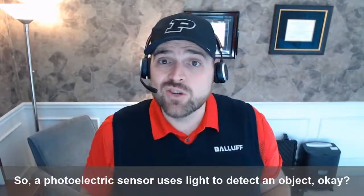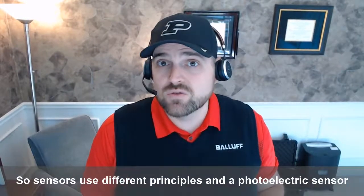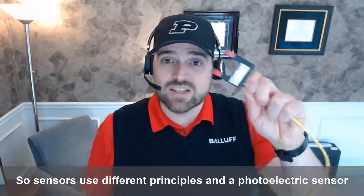A photoelectric sensor uses light to detect an object. Sensors use different principles, and a photoelectric sensor uses light.